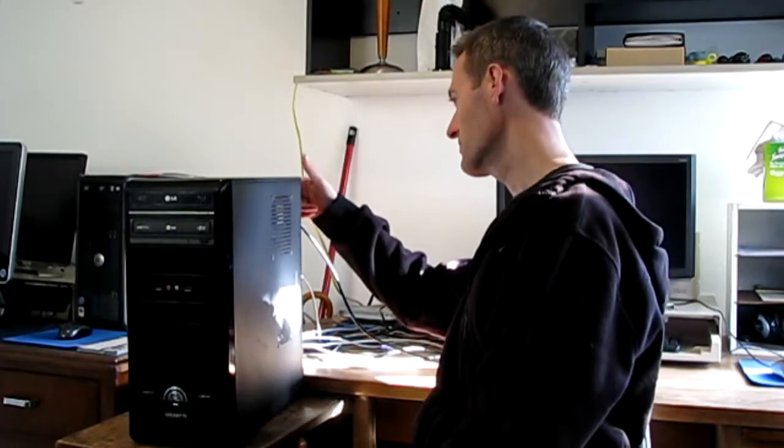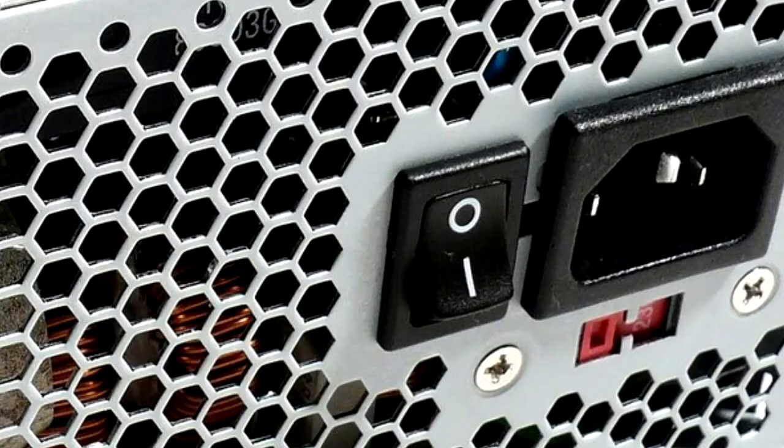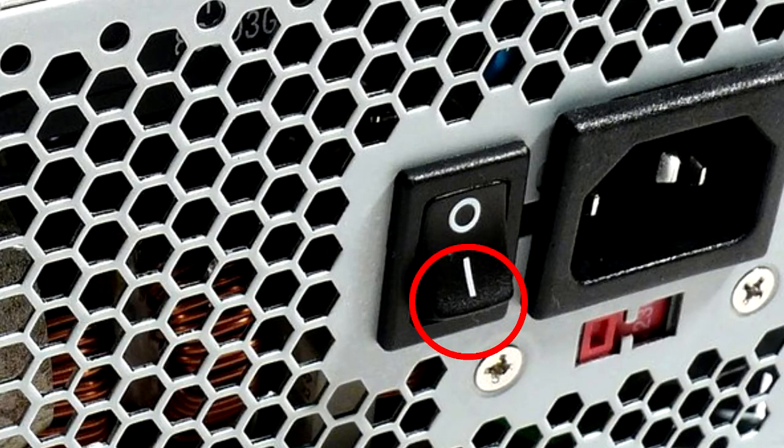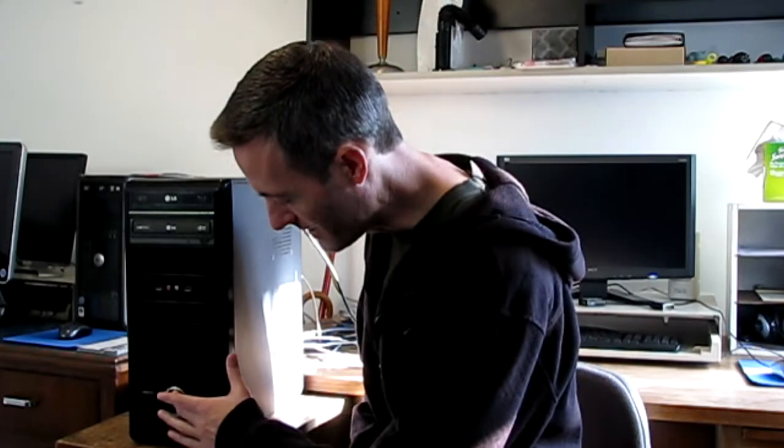The first thing you want to do if the computer won't turn on is look in the back of the computer. See if there's a rocker switch — there will be a picture on it with a line or a circle. You want to make sure that it's pressed in on the line; that is the on position. Maybe somebody switched that when you weren't looking, so press that rocker switch to the vertical line, then try the power button on the front again and see if it turns on.